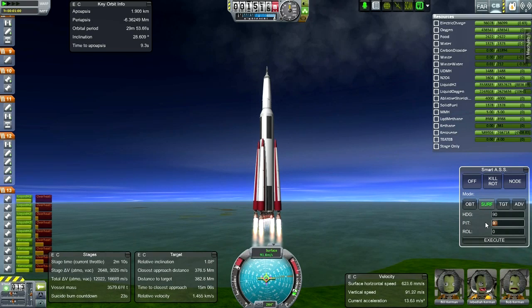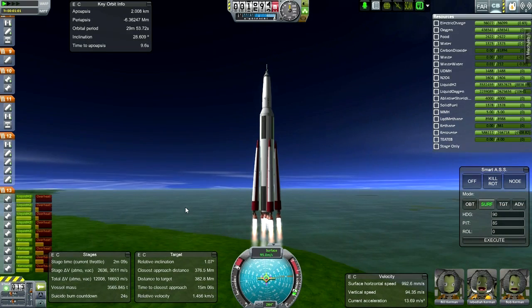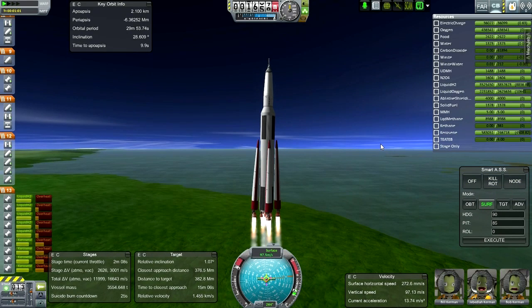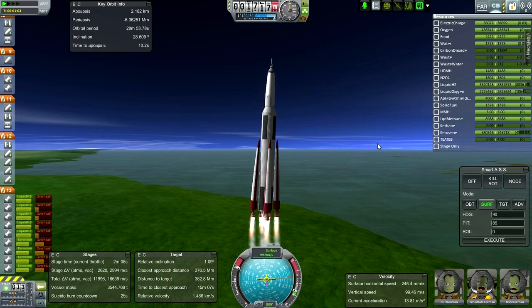It looks like it's about time to start our pitch program. Based on the thrust-weight profile of this, the pitch program should be pretty smooth. We should be very, very close to our prograde vector all the way through.